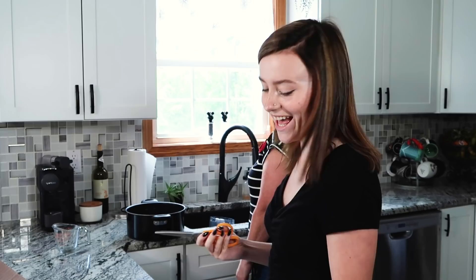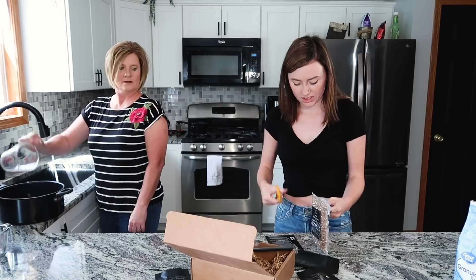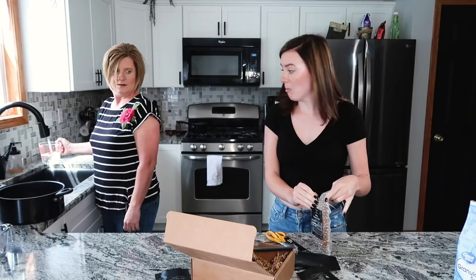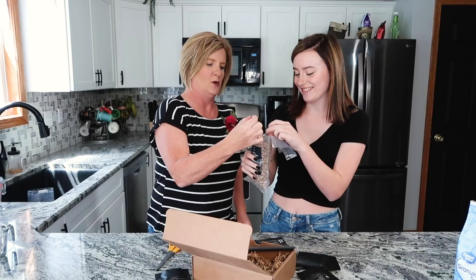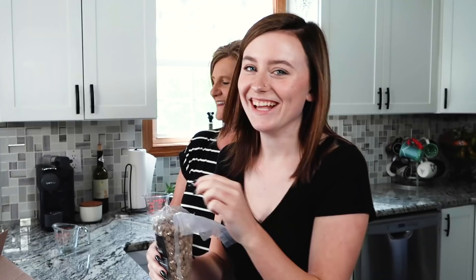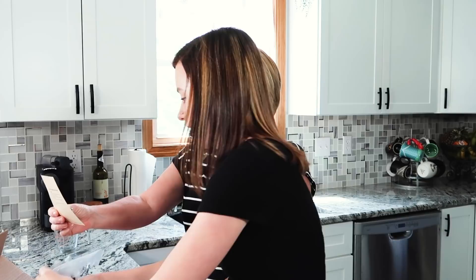I'm going to cut the boba open — I'm so excited. I'm kind of scared that when I cut this open they're all just going to shoot out. So here's the boba. I've never seen tapioca not cooked before. Looks like dog food. They're very brittle. It actually smells kind of good — it smells like brown sugar.